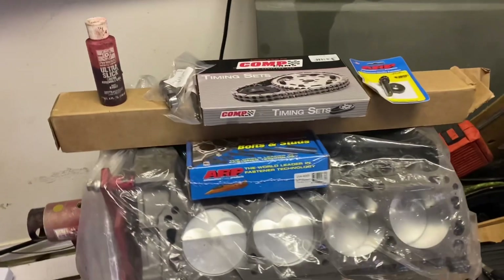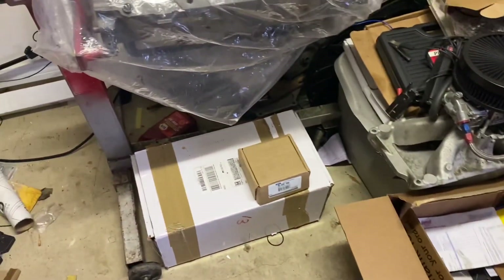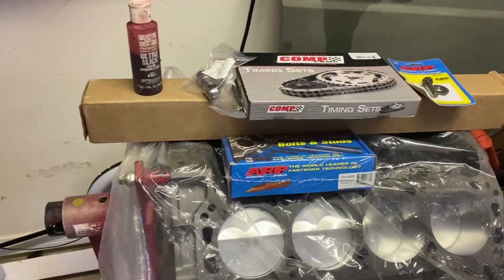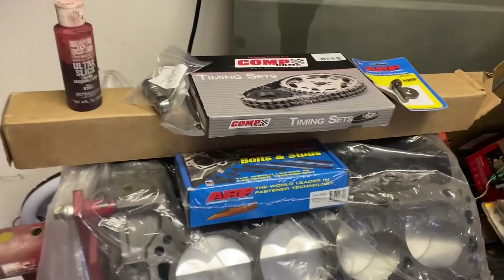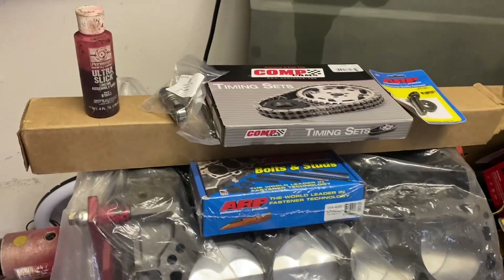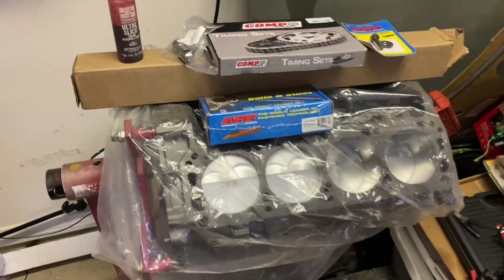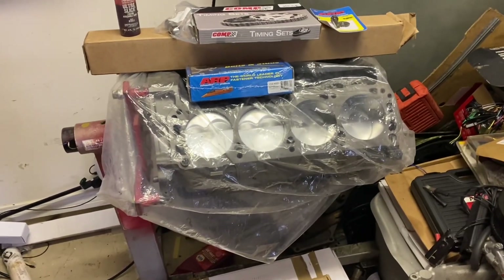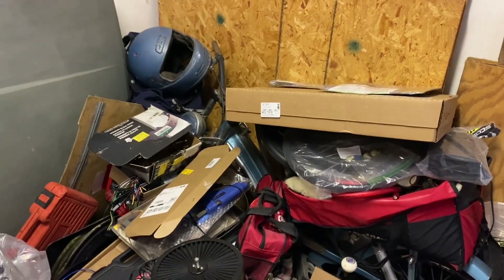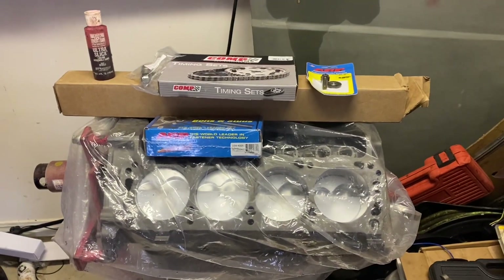Welcome back. We got a stack of parts started here — got the heads from the last video, timing set, camshaft, head studs. The only thing I'm really missing is push rods, and I have the LMR solid roller adjustable push rod measuring tool to check valve clearance. We've got the head gaskets and intake gaskets — pretty much everything to get this thing put together.